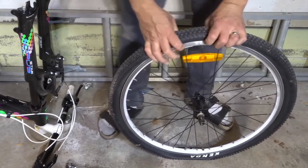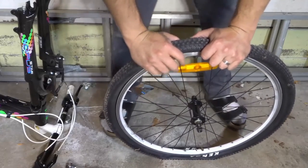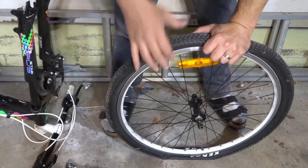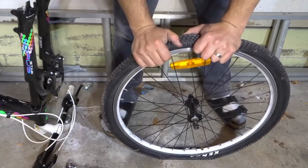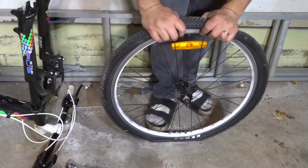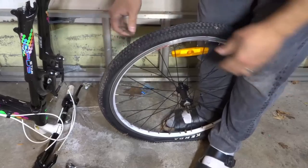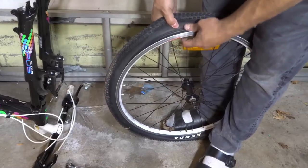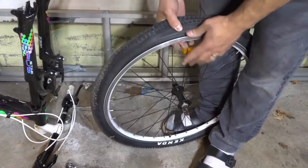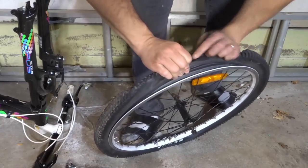Once you've broken the seal you want to pry the tire off. Getting the tire off the first time is going to be the hardest part, but once you've gotten the first part off the rest is going to be easy. So you want to get a grip of the tire — I'm going to straddle over it like that, saddle it, and then just pry up like this and work it back to get the tire off.